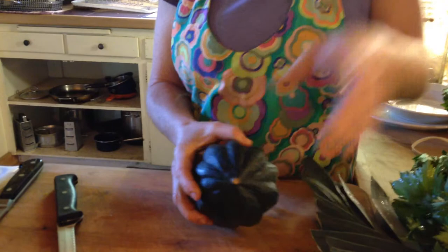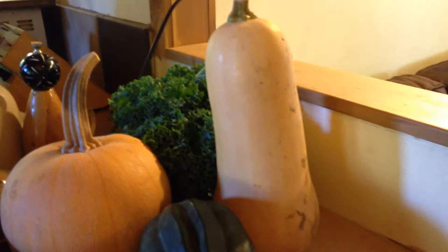Welcome to week 18, Siskiyou Sustainable Co-op in Lizzie's Farm Kitchen. We're cruising on to the end here, two more weeks after this. So today we're going to talk about winter squash, and I'm using acorn squash, but you could easily use butternut squash in any of the recipes we're going to talk about today.